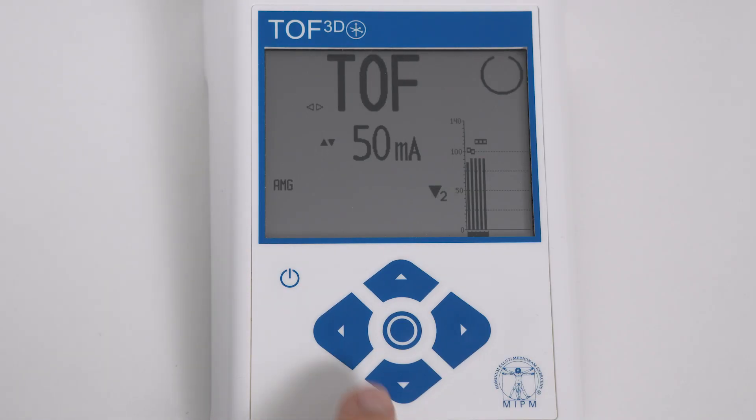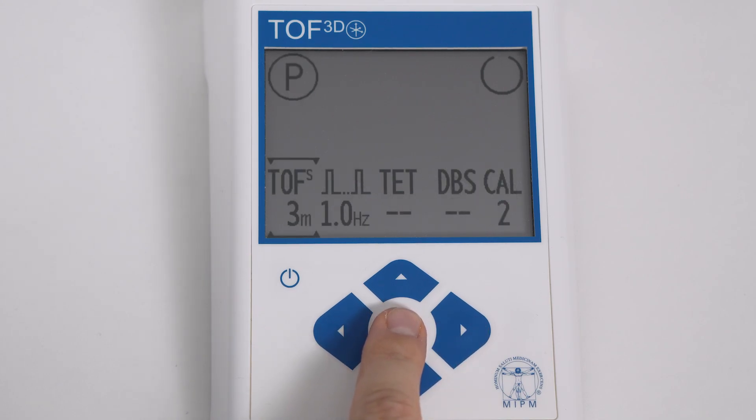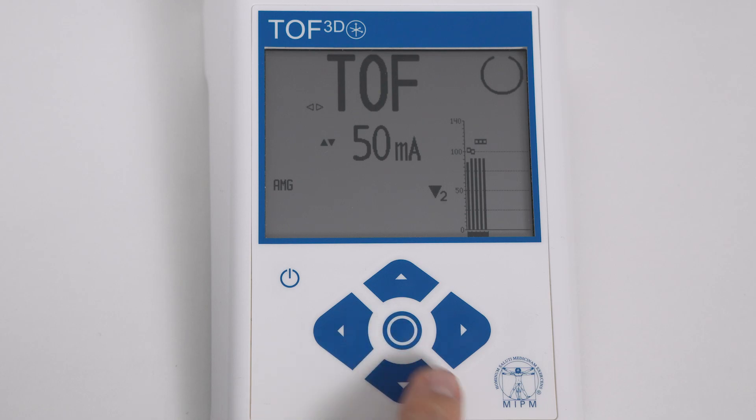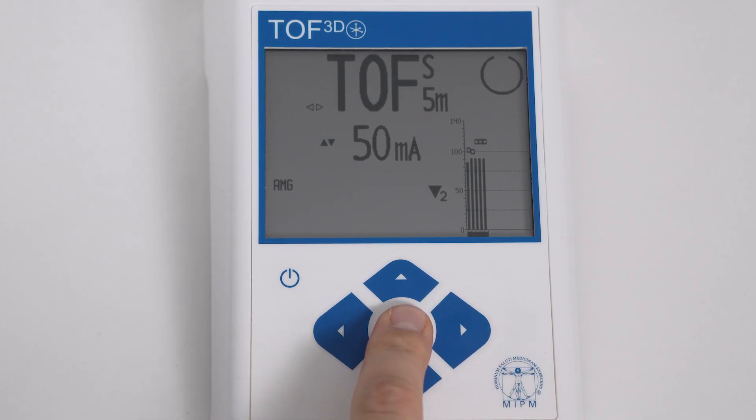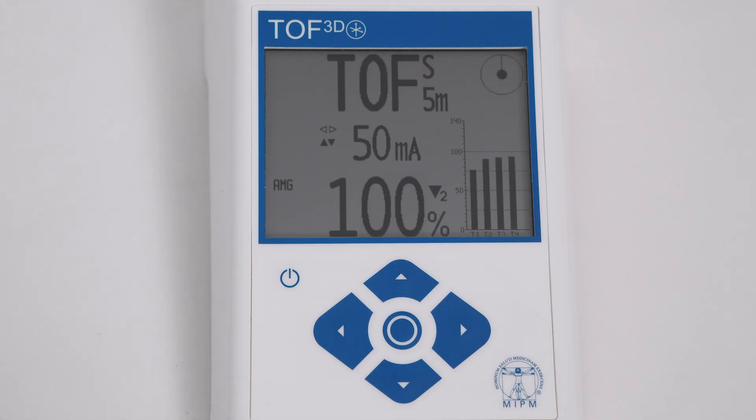Individual TOF interval: define your own TOF interval in the settings menu. Select P for parameter settings. Use the up and down keys to set your individual TOF interval and confirm using the center key. Go to TOF interval mode and start interval measurement by pressing the center key for one second.